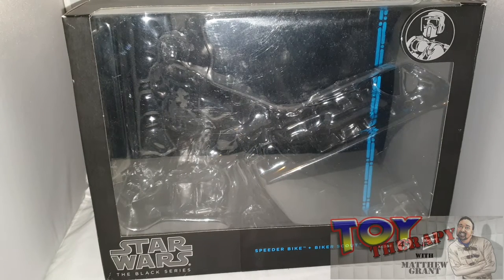Hello and welcome back to another episode of Toy Therapy. I'm the host of Toy Therapists, aka Matthew Grant, and today, as you can see, I'm looking at another Star Wars Black Series figure.